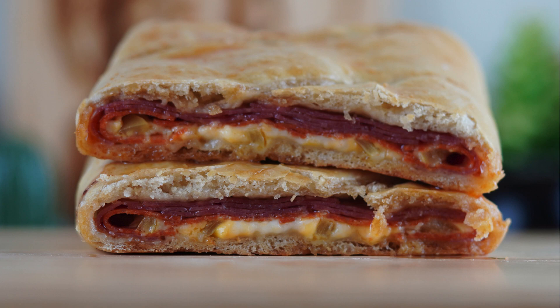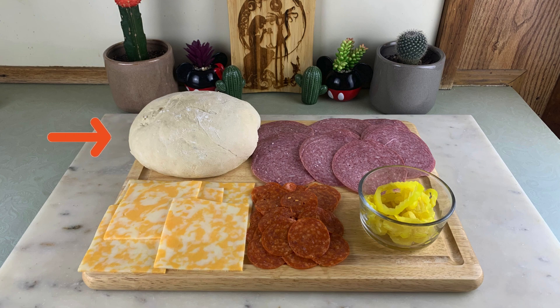Hey everyone, welcome back to the channel. Today we're going to be making homemade Italian calzones. We will need pizza dough — a link for a homemade pizza dough will be in the description down below — sliced cheese. We are using Colby Jack, but feel free to use whatever cheese you like, pepperoni, Genoa salami, and banana peppers.